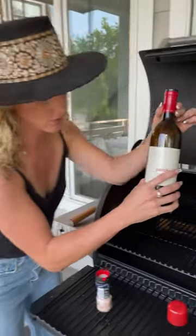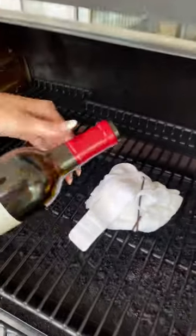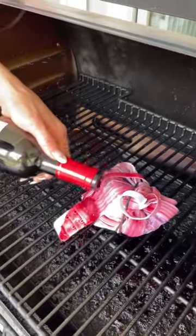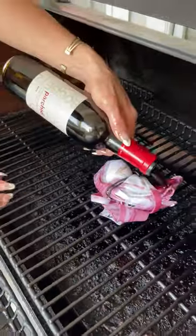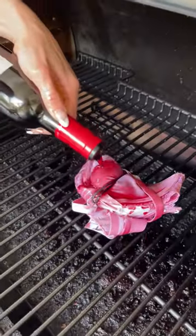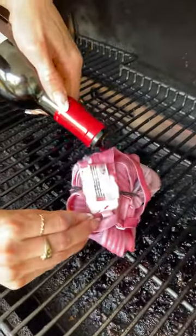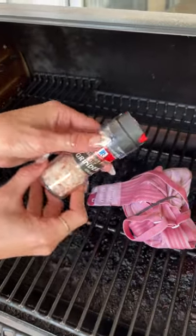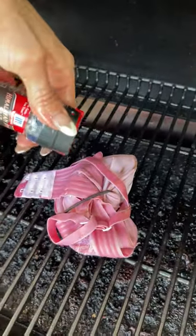Take wine — the darker the better for this, okay? You're just going to pour wine all over, pour it all over the inside. Make sure it's extremely coated. Don't leave anything out. I'm gonna take Himalayan sea salt. That's extremely important — you're really gonna want the Himalayan sea salt.